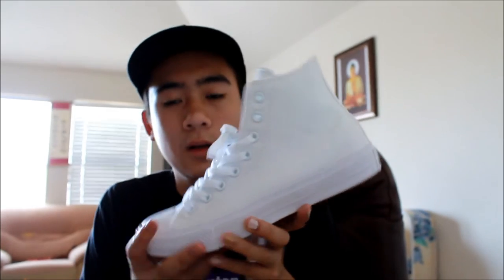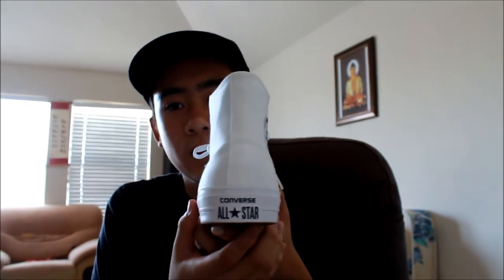Here's the shoe — quick 360 so you can see it. All white shoe, all white canvas laces, gum outsole. There's this Converse All-Star classic patch right here in navy and white, and the heel tab says Converse All-Star.